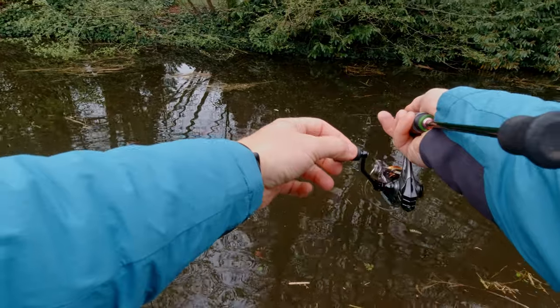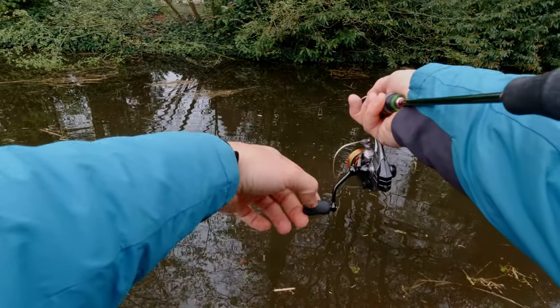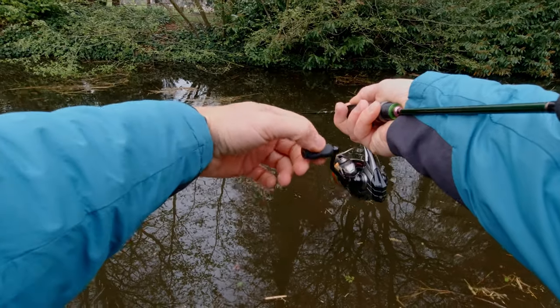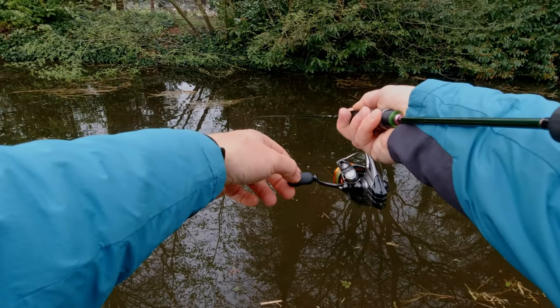That fish took my lure just on the draw, basically, when I was letting my lure drop a little bit. So: a little twitch, stop, little twitch, stop, little twitch, stop.